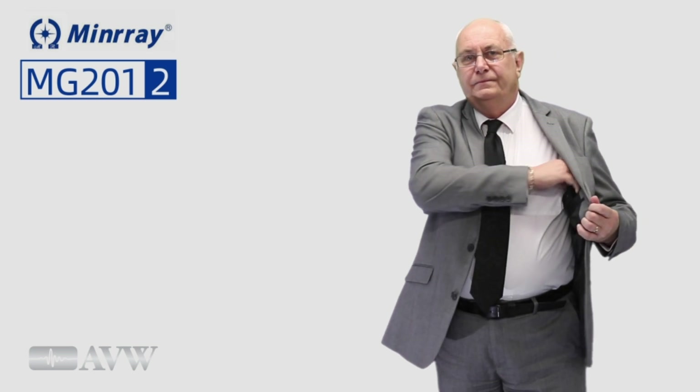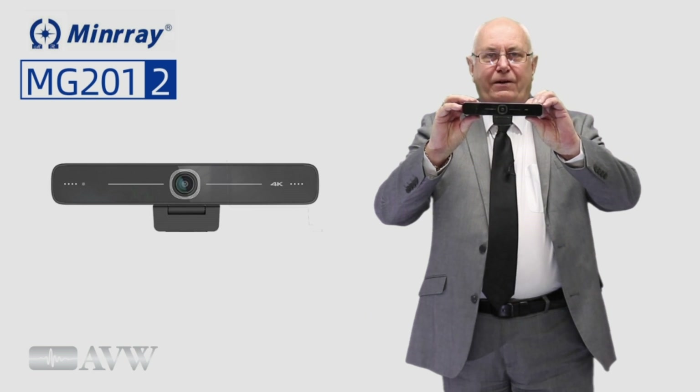And there's auto framing. This employs a superior face detection algorithm to intelligently and automatically frame according to the number of people in the scene, and the characters are always in focus. Heard enough? Here it is. Follow me and we'll show you how it all works.